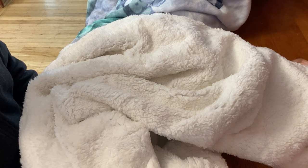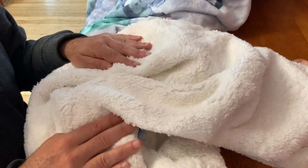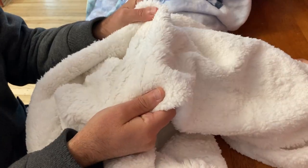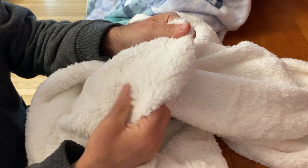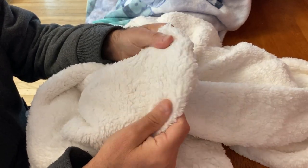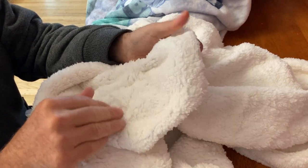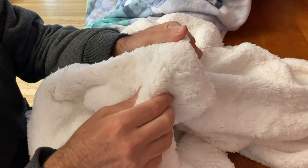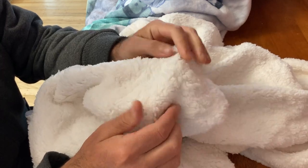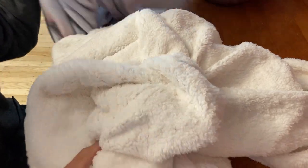Today I'm comparing the Sherpa and Minky blankets. We'll start with the backside of each blanket. This right here is the Sherpa — the backside is really nice, it has a long pile which makes for a really soft, comforting style. It's almost like a sheep's coat, it's just really nice.